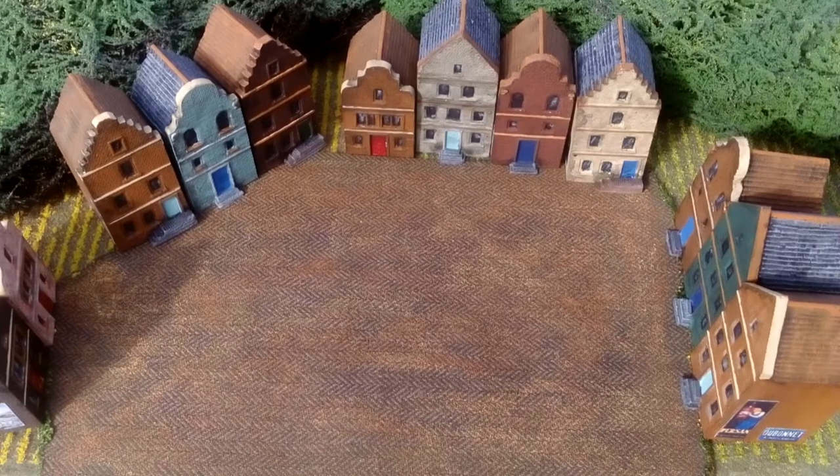Matte varnish on top of everything. And that's how easy it is to do these Leven Miniatures buildings. Hope you like this — if you did, get into some six millimetre wargaming.